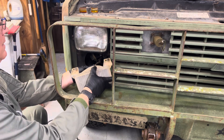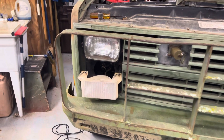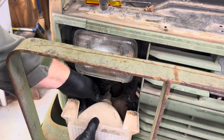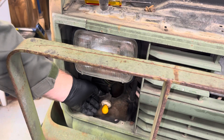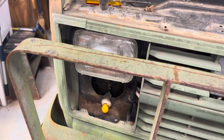You twist the pigtail — can you see that? You twist the pigtail and it pops. You can see where it twists in the back of this housing. All that just to get to a bulb.